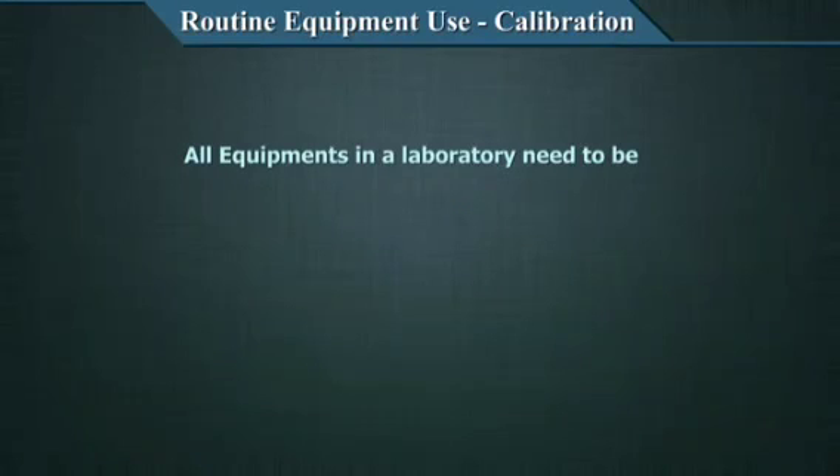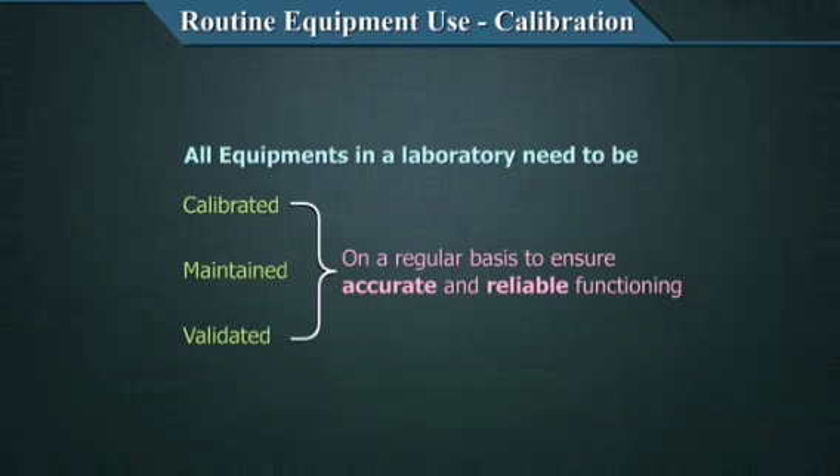All equipment in a laboratory, new and existing, need to be calibrated, maintained and validated on a regular basis to ensure accurate and reliable functioning.